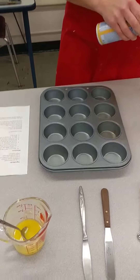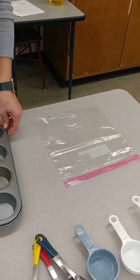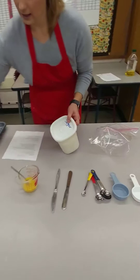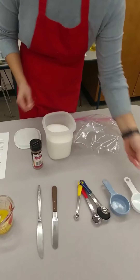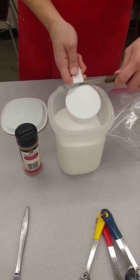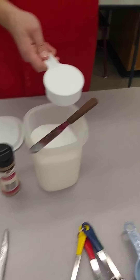The next direction says: in a gallon size bag, mix the white sugar and the cinnamon. I'm going to take my gallon size bag — I need white sugar and cinnamon. It calls for a half a cup of white sugar, so I'm going to grab my dry measuring cup and my straight edge spatula, put the cup right into the sugar, level it off, and dump it inside the bag.